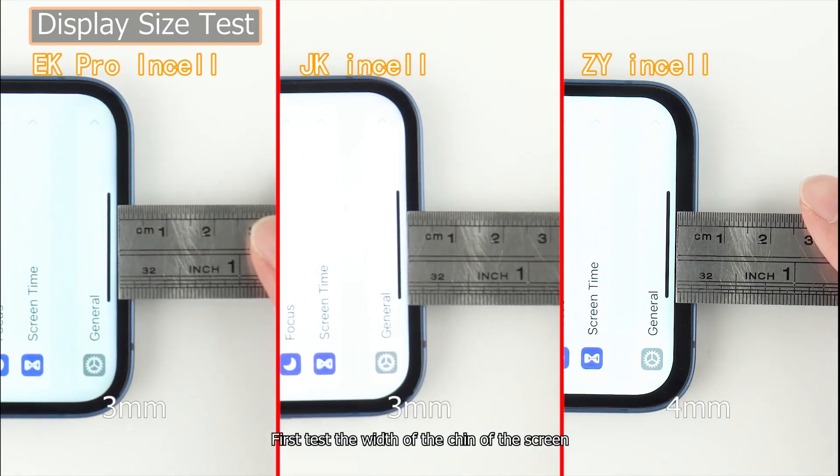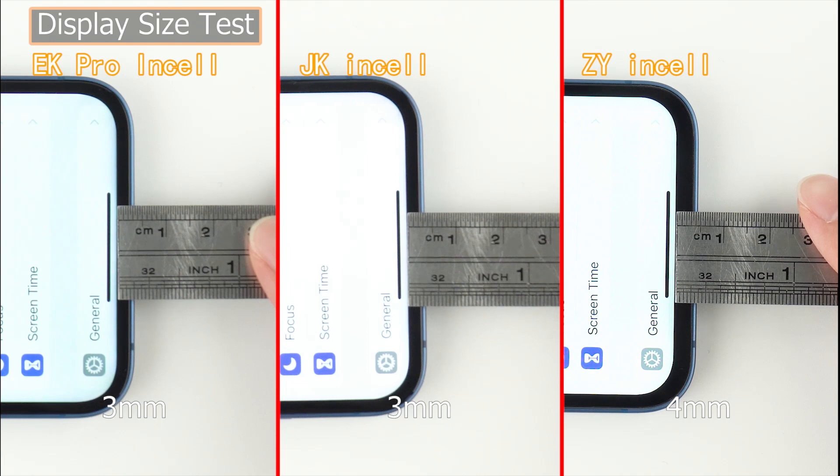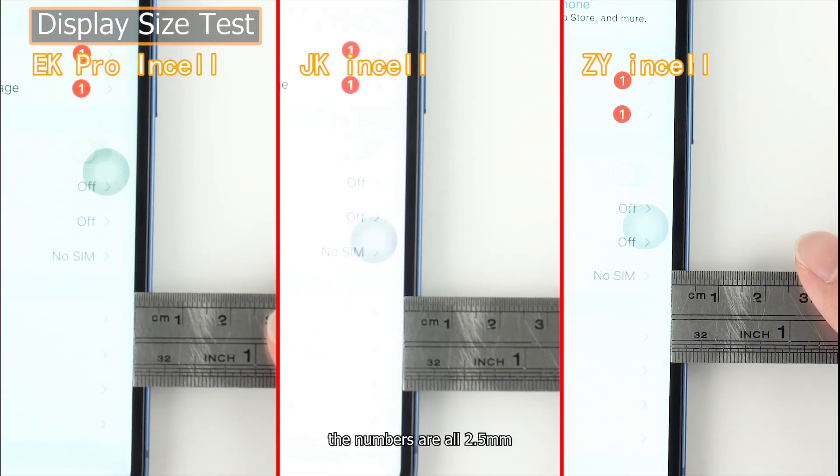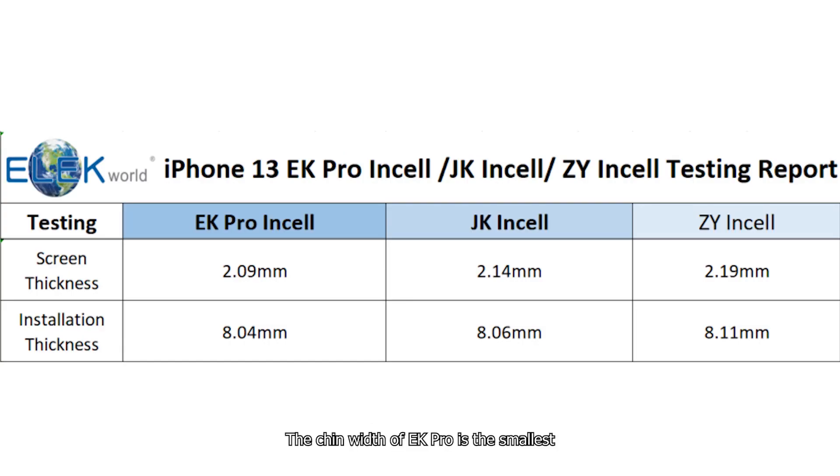First test the width of the chin of the screen, then measure the width of the side black edge — the numbers are all 2.5 millimeters. The chin width of EK Pro is the smallest, which indicates that its display size is closest to the original.